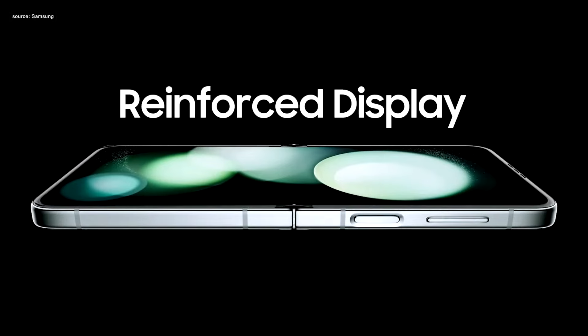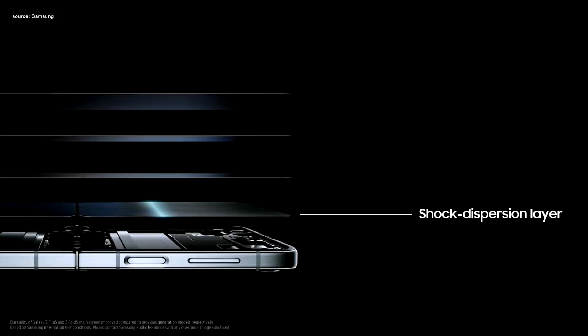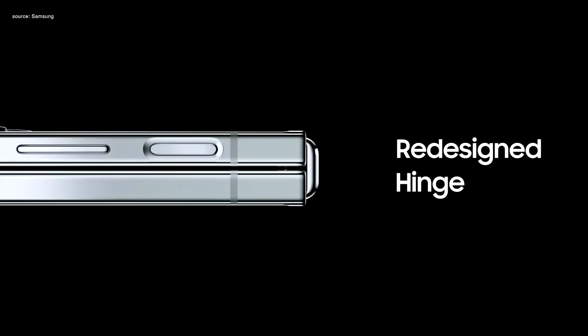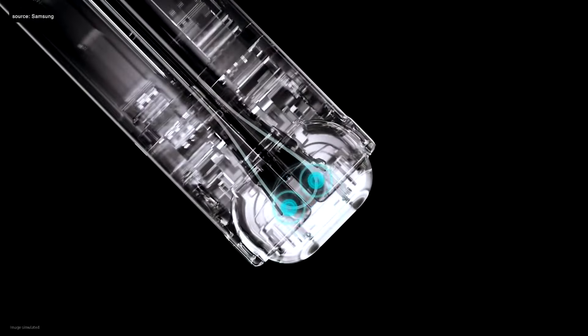We set out to better protect the display by modifying it with a new shock dispersion layer, making the main screen stronger and more resilient. We also redesigned the hinge to feature a dual rail structure that excels in diffusing external impact and enhances stability and toughness.